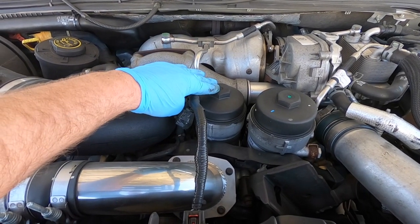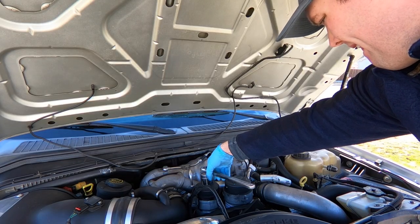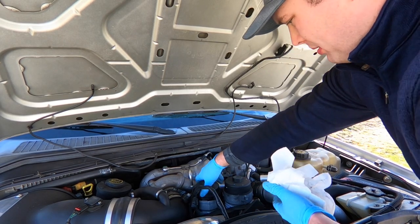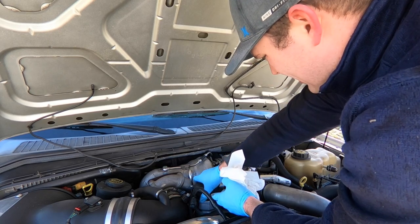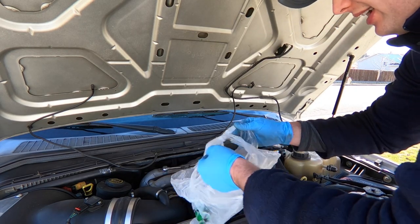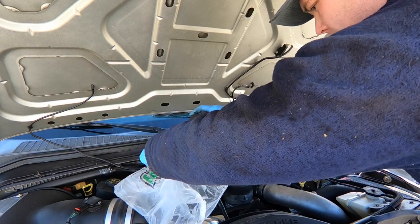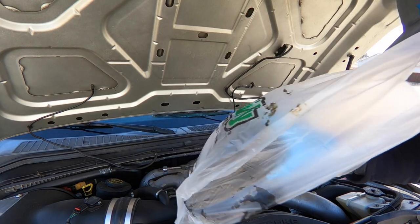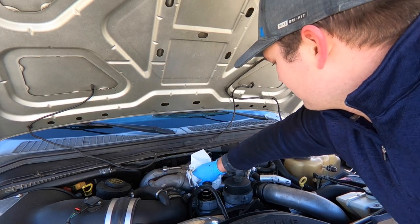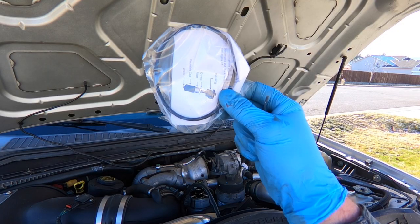Up top here, this is our oil filter canister. We're gonna pull this cap off and pull the old filter out. I like to keep a plastic bag and a couple of paper towels up here just so you don't make a mess when you get this thing pulled out. So we'll take our bag, pop the filter in, then clean up any residual that you might have spilled, and move on to installing your new O-ring on your cap.